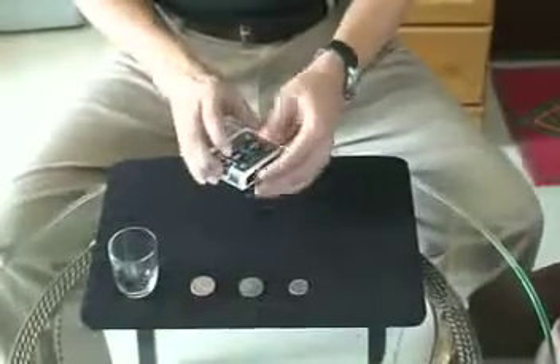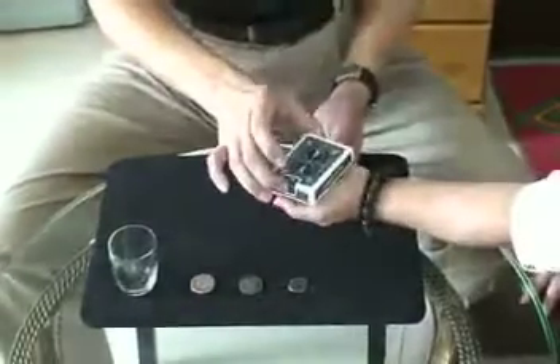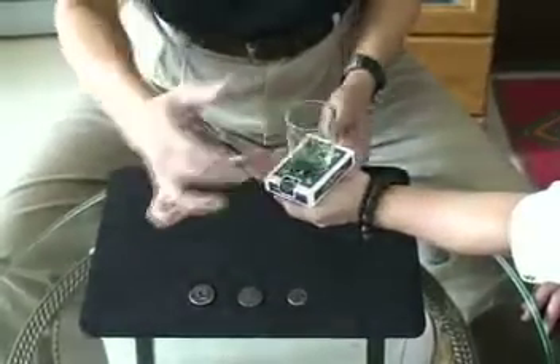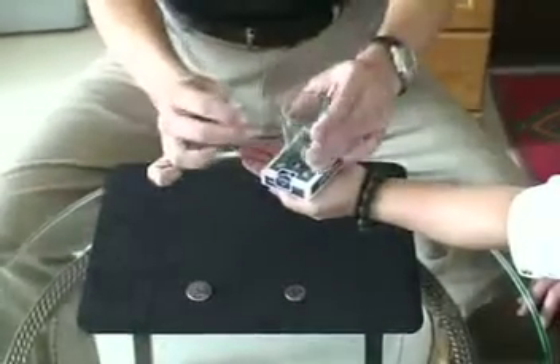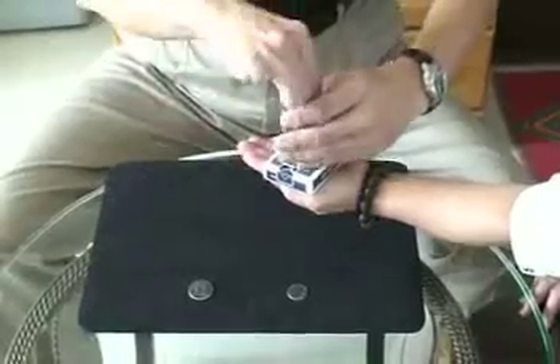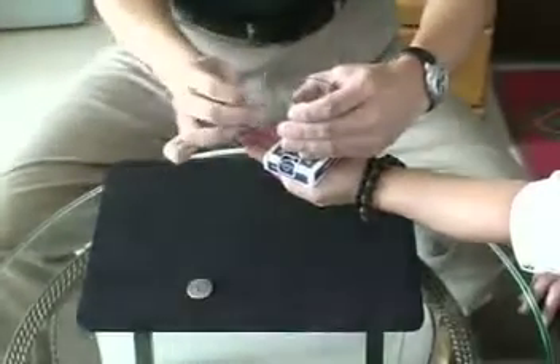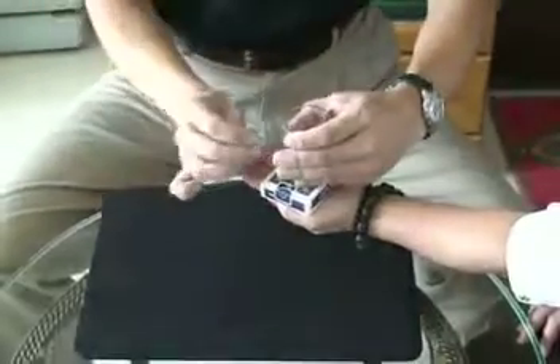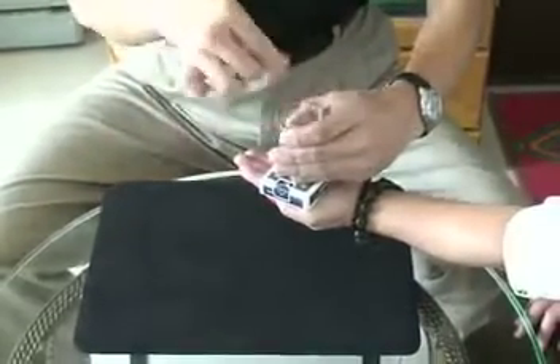Bottom of your hand. The glass goes back. Then put down the course, put inside the corner. Put glass, two coins. Put down the three coins.